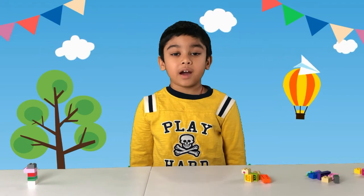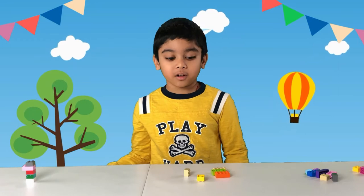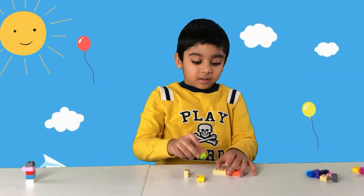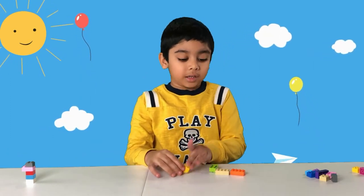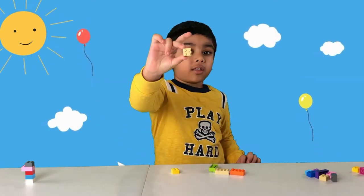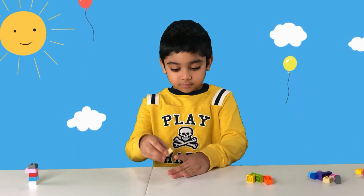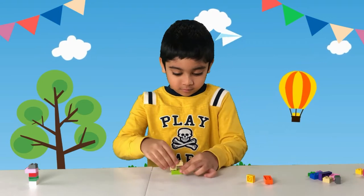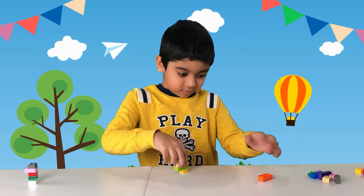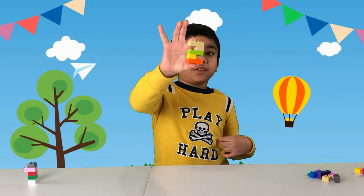Now we're going to make the number two. The parts we need are three pieces of 2x4 and two pieces of 2x2. And voila, you have your number two!